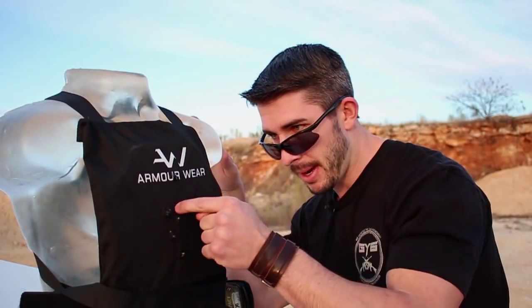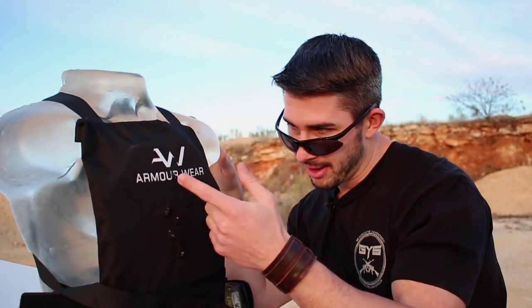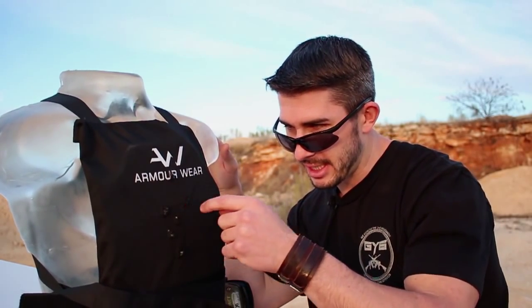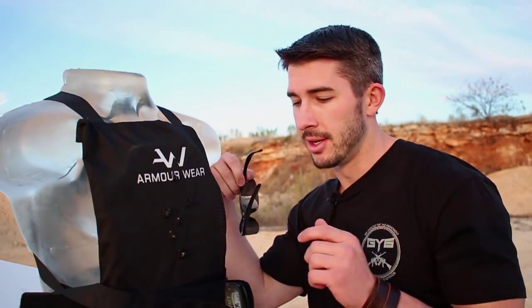I'm going to do one 30-06 round right in the middle — try to get it between these shots, going offhand. But 30-06 armor piercing — if it stops it, I'll be very impressed, because Level 3+ plates are not meant to stop even one round of 30-06, 180 grain, or any armor-piercing 30-06. So let's see what happens.